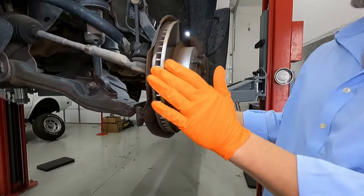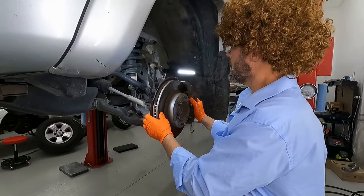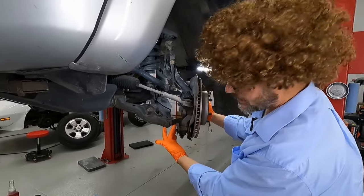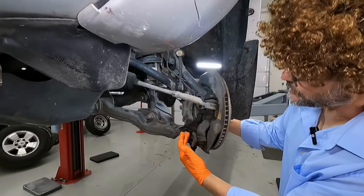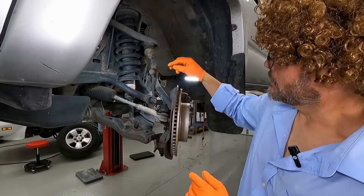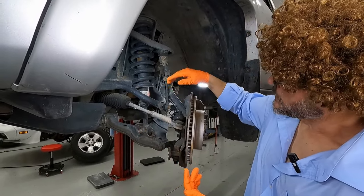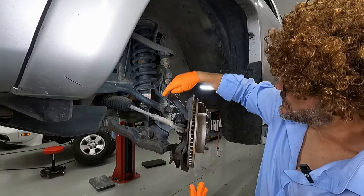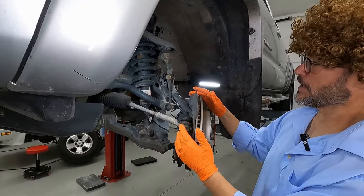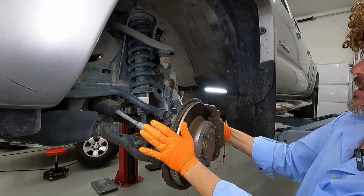First step in this process is to remove your wheel, which I've already done. Now we need to take a look at what needs to come off of here. This spindle is attached to the vehicle by a number of things — it's attached here by the sway bar link and here by the steering tie rod. So we know those things have to be removed. Let's start right here with our sway bar link.